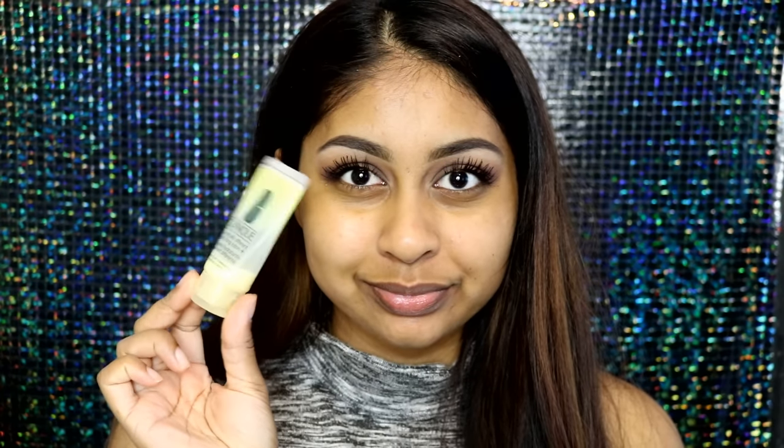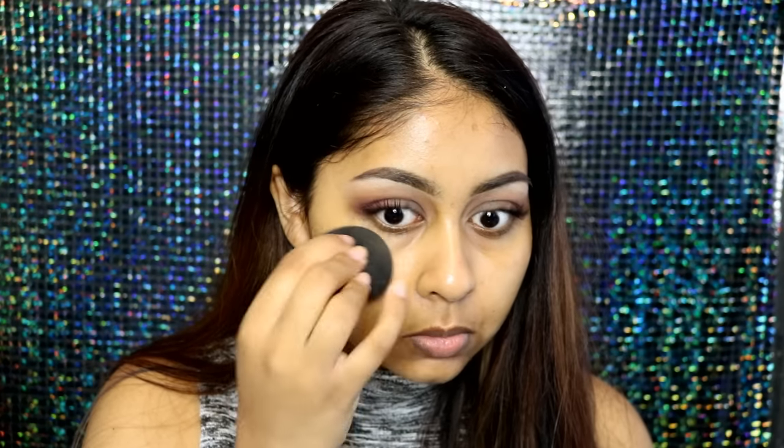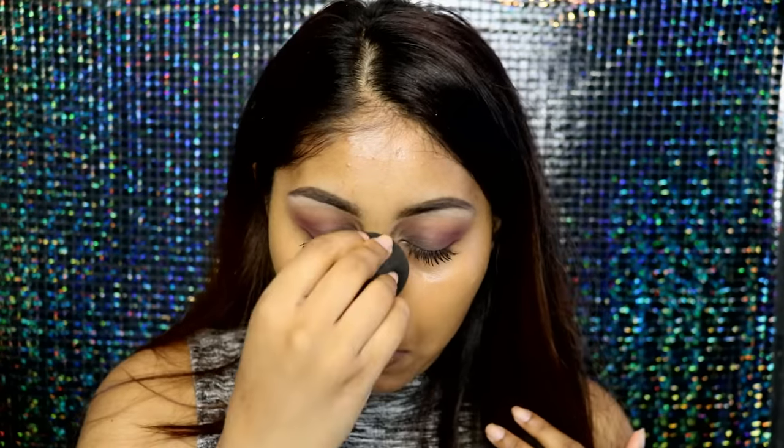The first thing I'm going to do is just apply base makeup — moisturizer and foundation. I'm using the Clinique Dramatically Different moisturizer; it's just such a light and moisturizing product. For foundation I'm using my Milani foundation in shade 9 Tan. You want to apply a thin layer since we'll be adding more products on top.